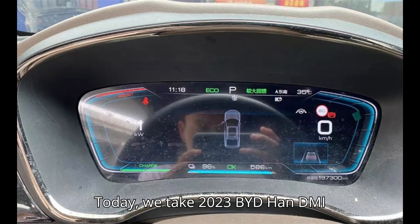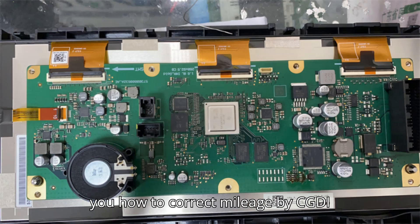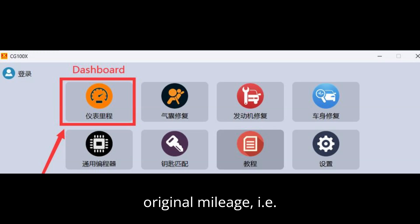Today we take the 2023 BYD Han DMI Champion Edition as an example to show you how to correct mileage by the CGDi CG100X programmer. Step one: record the original mileage, i.e. 197,300 kilometers.